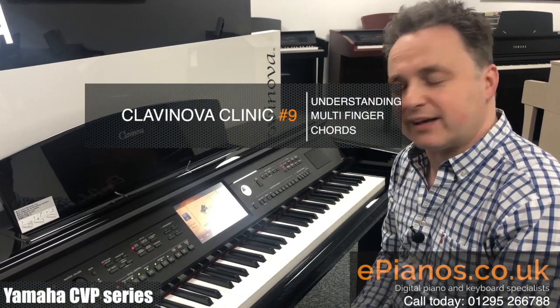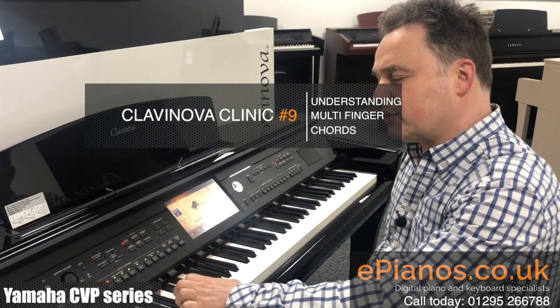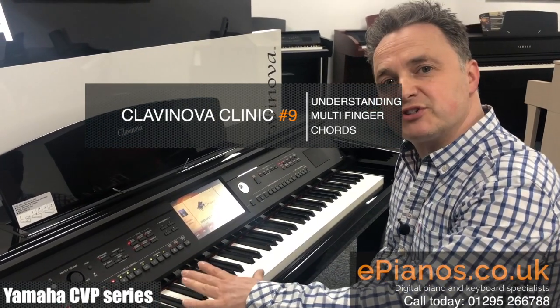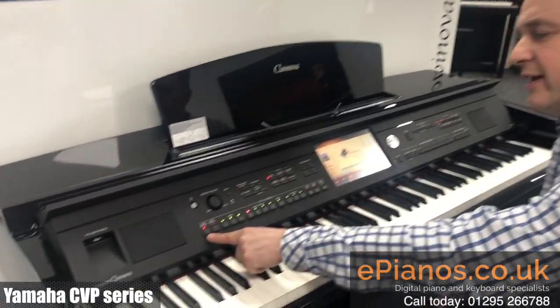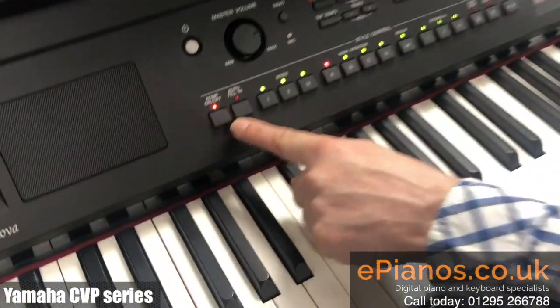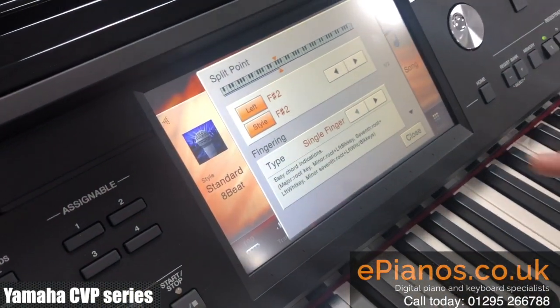Hi, I'm David Cooper at Clavanova Clinic and today I want to show you something about the left hand chord feature that allows you to play different inversions of chords. If we go into the chord feature, it has to be turned on over here on the accompaniment button, and then if we go to the split and fingering on here, we can now go into our chord page.